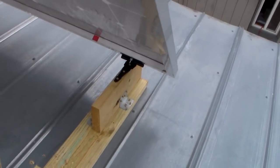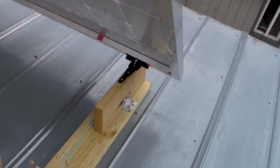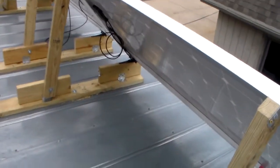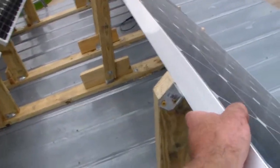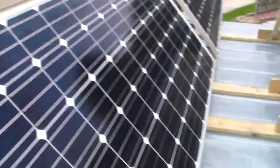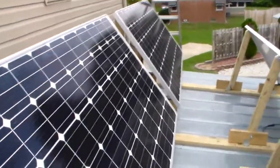Same thing down there — we got a little hinge. She's solid as can be. If you grab a hold of this thing and try and shake it, they're really held down well.